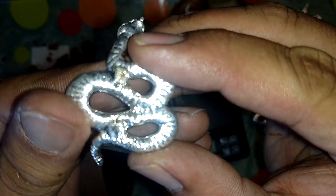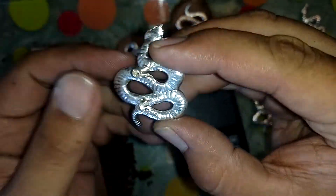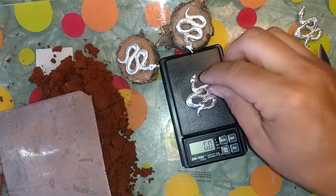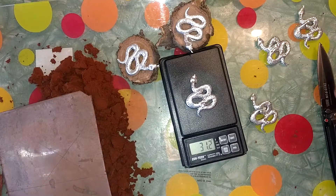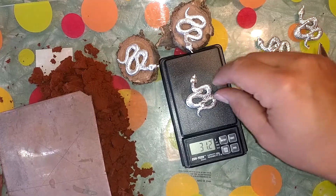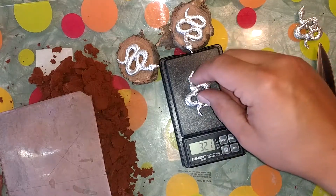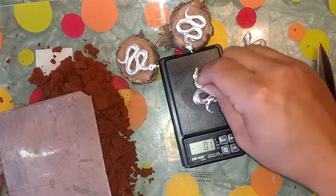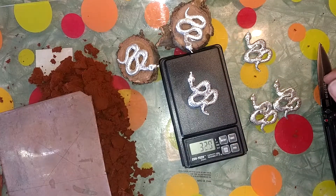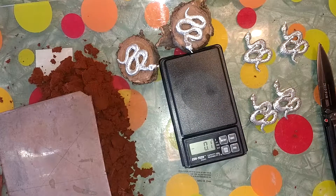That one's good. This is another one — you can probably see that little hole in there. That one pretty much came out to a troy ounce, with me cutting off the sprue fill hole. The other ones are a little bit over. This one was about the heaviest, but I'm getting them done.